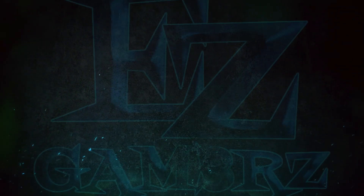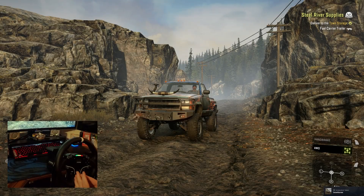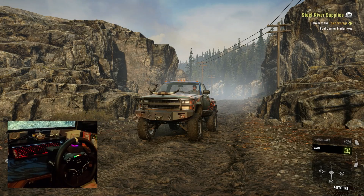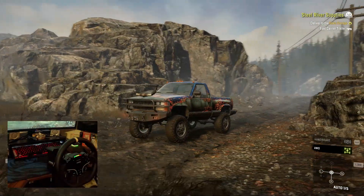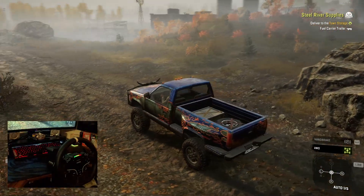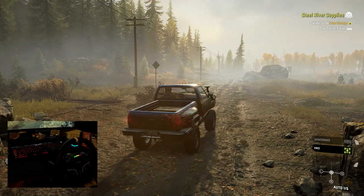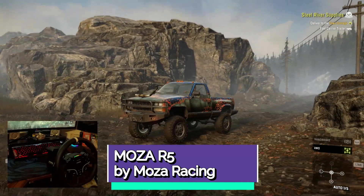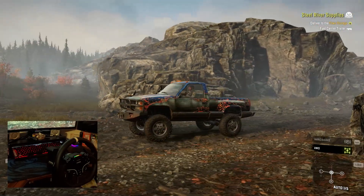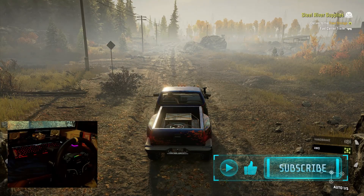Hey, welcome everybody! I am excited to share something with you today. Most of you may recognize this particular truck and this game — this is SnowRunner. I was pretty much burnt out on this game and wasn't excited with it, but I have been turned on to it again. It is because of the Moza R5 racing wheel. This wheel has got me back into this game and I want to show you why — it is insane. I have the force feedback turned up.